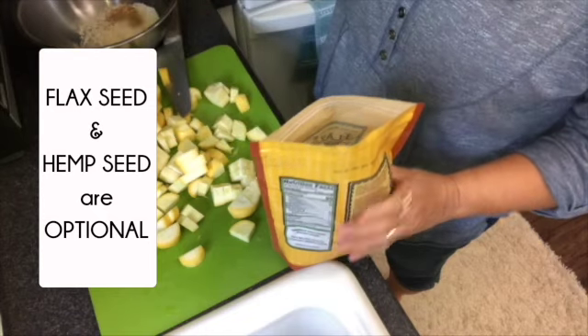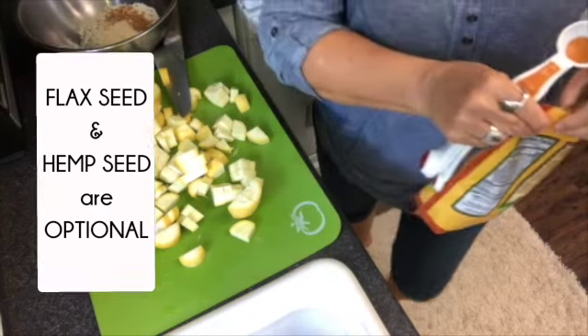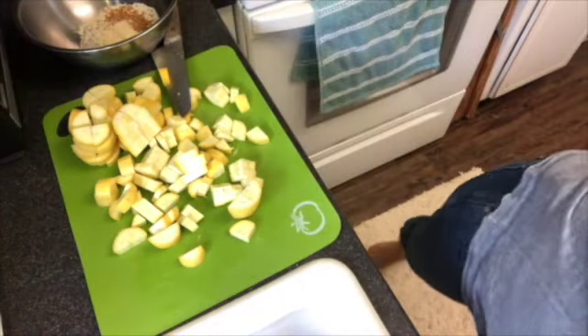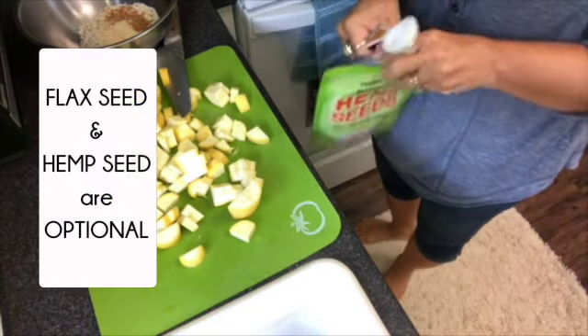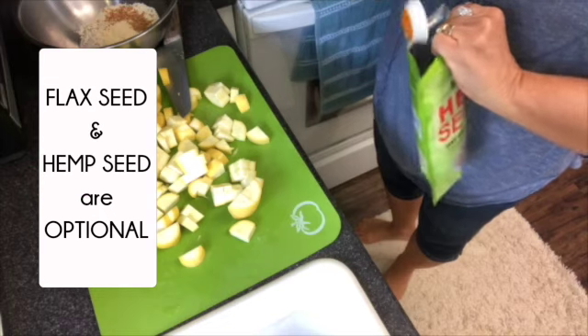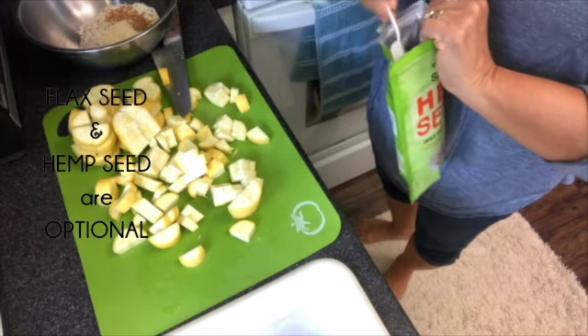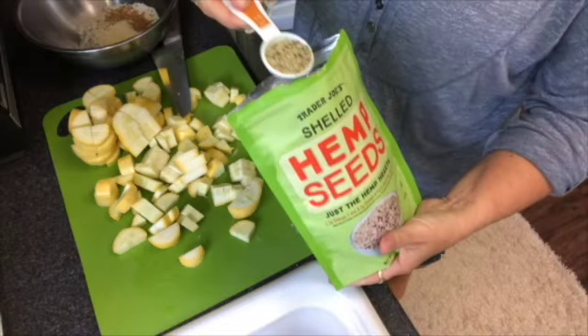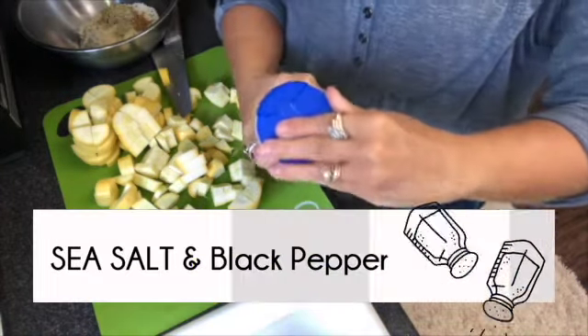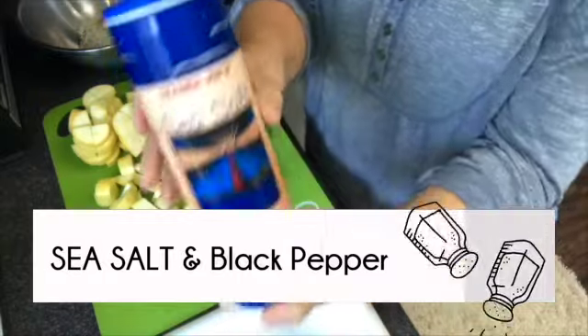Then just a little bit of flax meal in there, a little bit of flax seed, and also a little bit of hemp seed. You could use flax seed or flax meal, either one, and you could just do the almond flour — you don't have to add the hemp seed and the flax — but it just gives it so much more.